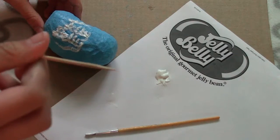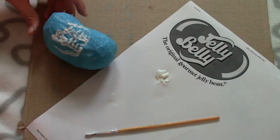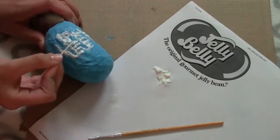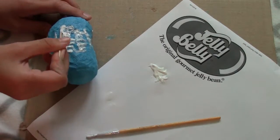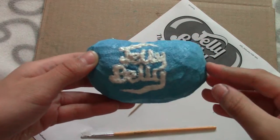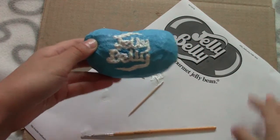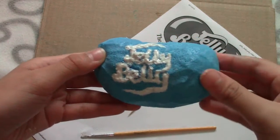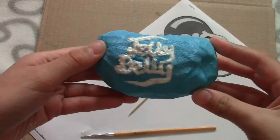Now we have a toothpick and we're going to use this to make the detailing more detailed. This is what I came up with — I know it looks really bad, it's kind of messy, but it's the best I got. Now we're just going to wait for that to dry. While that's drying, we're just going to make the packaging.